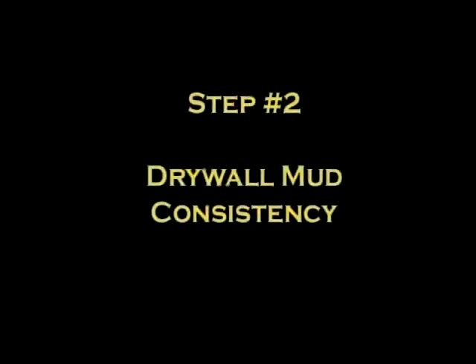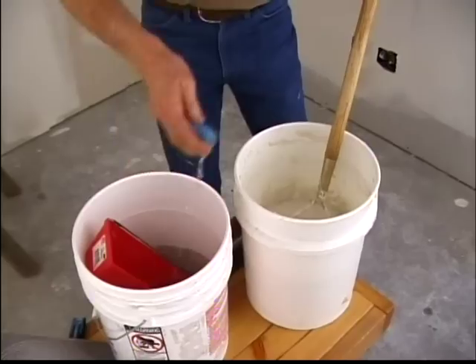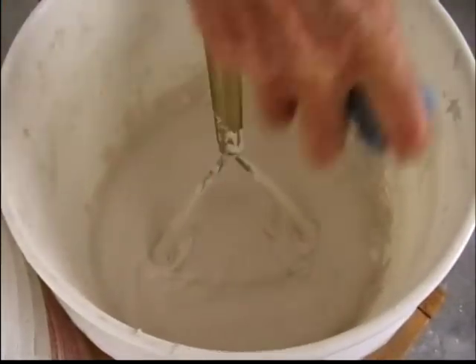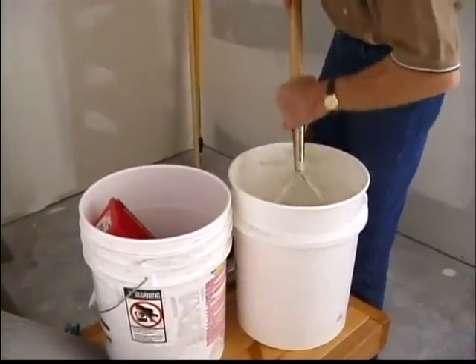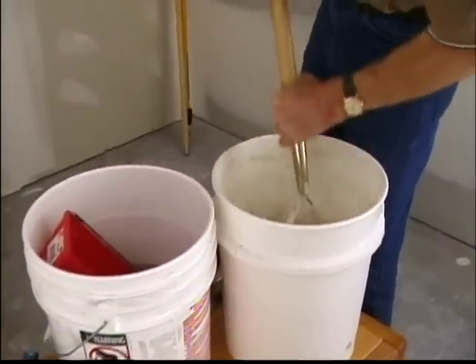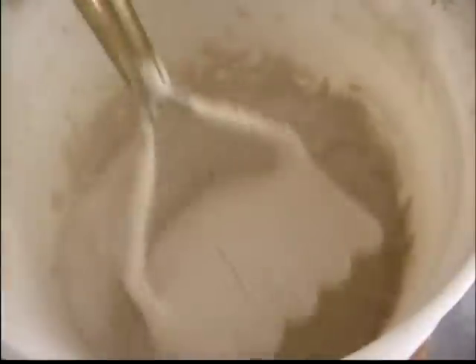Step 2: Drywall Mud Consistency. Generally, you'll find that the mud you purchase will need to be thinned. Start by mixing a small amount of water into the top inch or two and try a sample texturing before thinning the whole bucket. It's all personal preference. The thinner the mud, the thinner the texture will appear on the surface you're working on. Thick mud makes for a thicker texture.